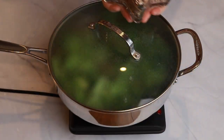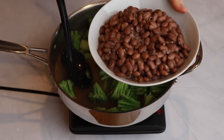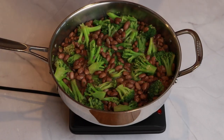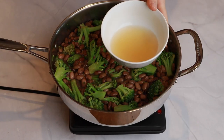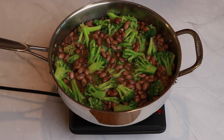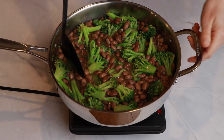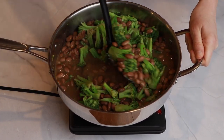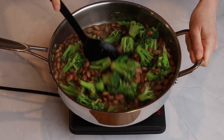Now it's time for the star of the show — add two cups of cooked pinto beans to the beans and broccoli mixture. Then add about three tablespoons of apple cider vinegar. I like to add a little more, but start with a little less and taste it, then add more as needed.